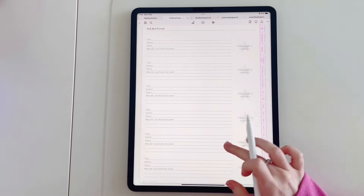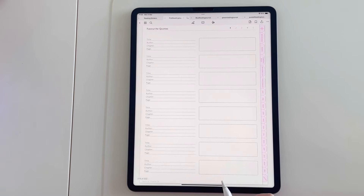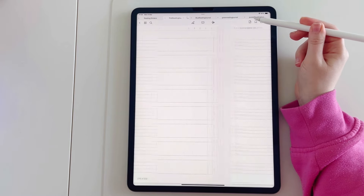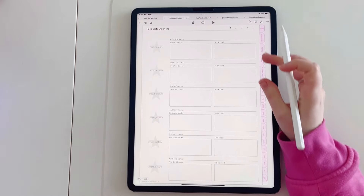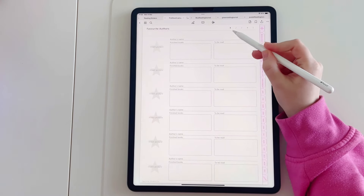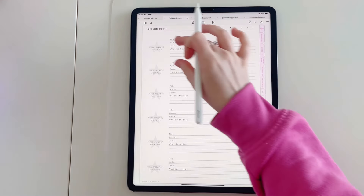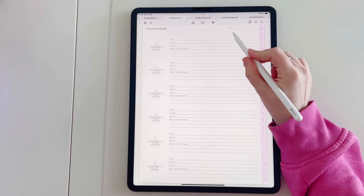After the wishlist we have the 'did not finish' page, then upcoming releases, and favourite quotes. On the favourite quotes page there are five pages linked, so you've got lots of space to put in your favourite quotes. We then go on to favourite authors — again you've got five pages linked at the top. And it's exactly the same for favourite books — space to fill in your favourite books and why you like them, spread over five pages.